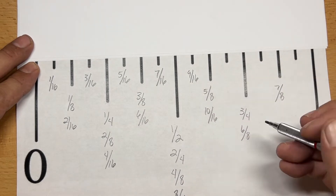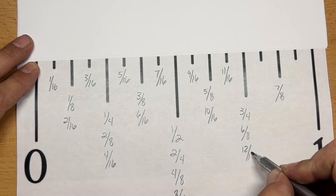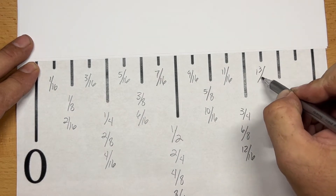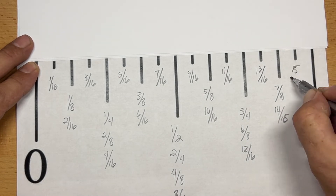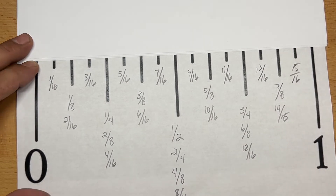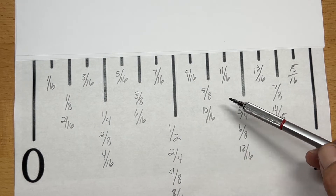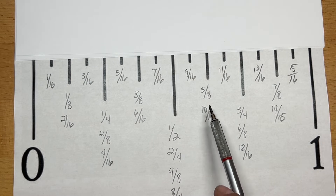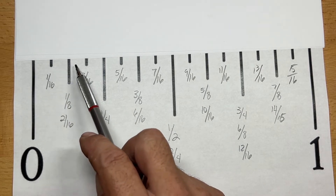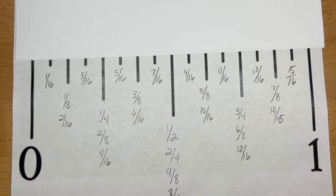Continuing through: ten sixteenths, eleven sixteenths, twelve sixteenths, thirteen, fourteen, and finally fifteen sixteenths. You'll notice that with all these different measurements — especially the half, the quarters, and the eighths — you can count them interchangeably. Five eighths is the same as ten sixteenths, because it would be ten marks of sixteen, or you reduce that down to five eighths of an inch. It's the same thing with the half inch and all the other measurements.